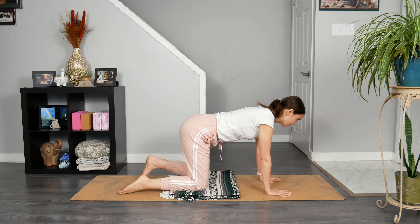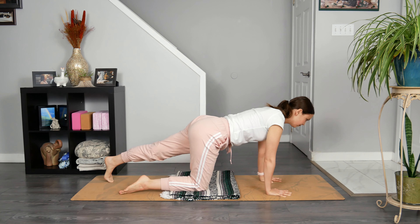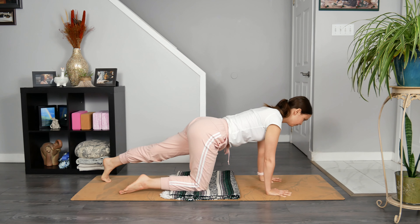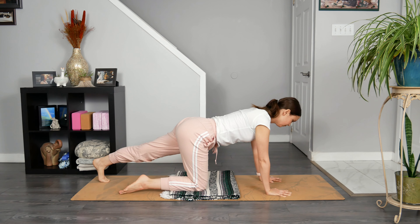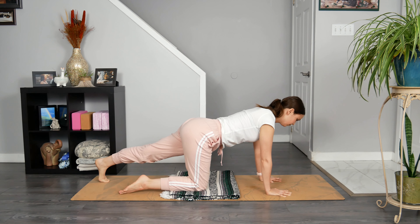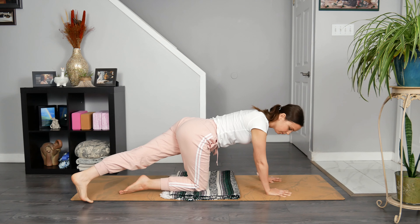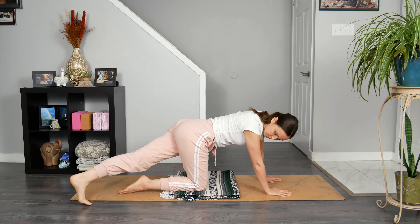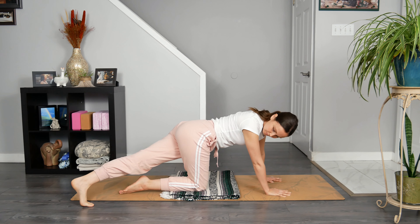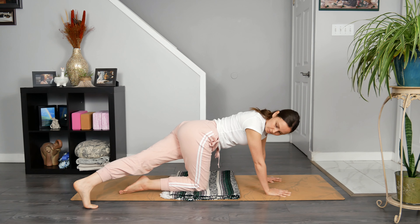Slowly make your way back to all fours. Curl your left toes under and then extend through your left leg. Rock a little forward and back a few times, noticing how it feels to stretch your toes, the sole of your foot, your ankle, the back of your leg, and your wrists. Explore stillness before sliding your left foot over towards the right side of your mat. Direct your focus towards your left heel. Observe how your body adjusts so that way you can perform this action. Bring your awareness back to your breath. Really feel the breath flowing throughout your torso.